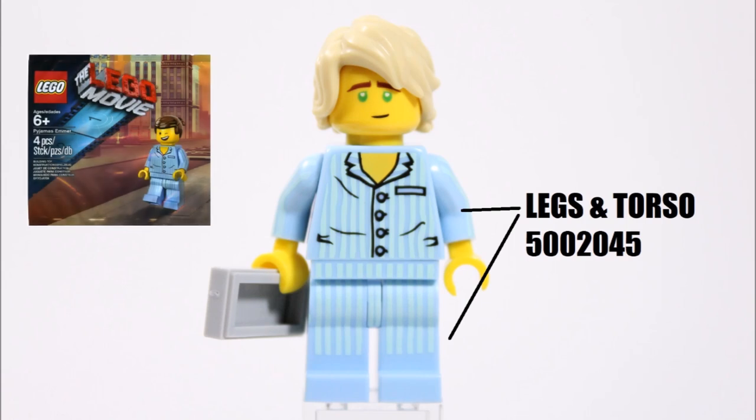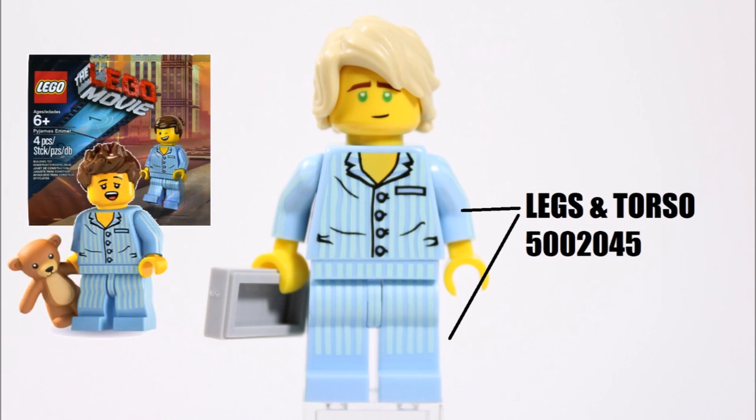That's not the only pajama option, because the Series 6 Sleepyhead kid has them too. So from these two minifigures you should be able to find the pajama clothes on eBay, or better yet you might already have them.